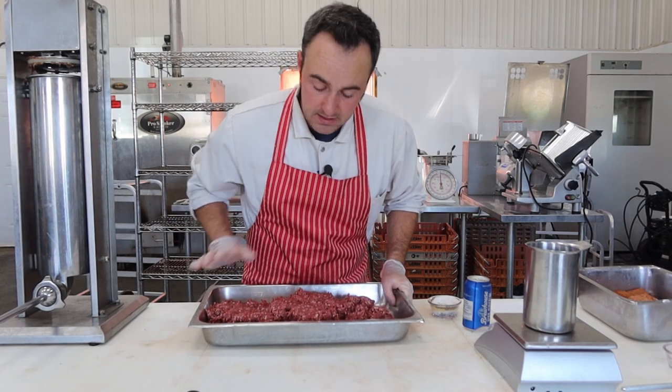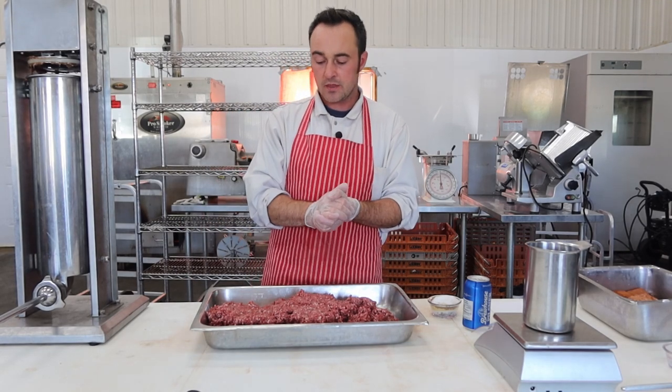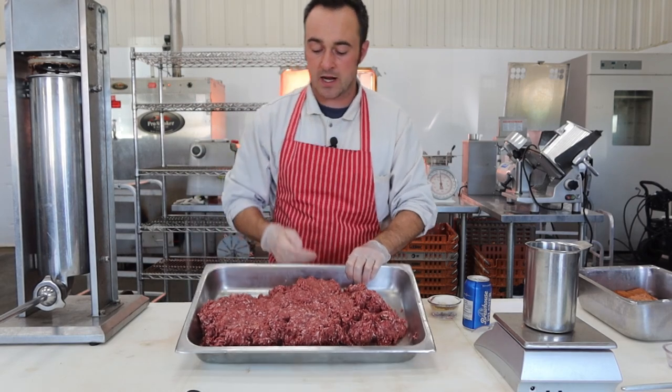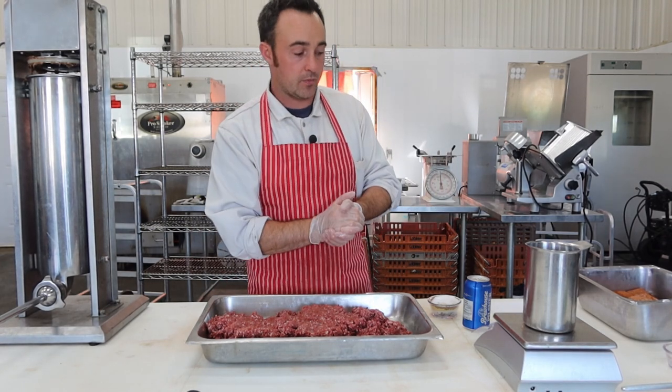What we're starting with here is some ground venison mixed with pork. I ground and mixed this earlier when I made the 'how to grind venison and ratio pork' video, which will be down below or in the playlist. This venison was supplied by Randy Pletz from North 49 Outdoors — they have a really cool YouTube channel, lots of hunting and shooting. Beautiful lean venison with a little bit of fat, and it's gonna make a really yummy hunter salami with the spices from Jagdwurst.